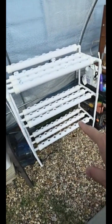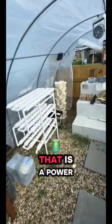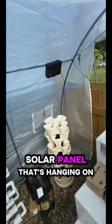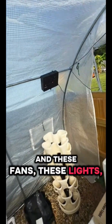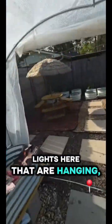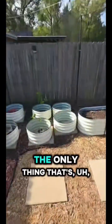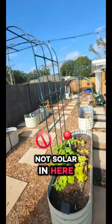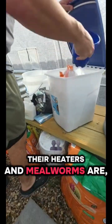Because I'm trying to make it fully off-grid, you see that power bank right there — that's powered by a solar panel hanging on the outside. These fans, these lights, all the lights throughout the homestead — there are probably hundreds, if not a thousand or more — they're all solar. The only things that are not solar are the heaters and the mealworms setup.